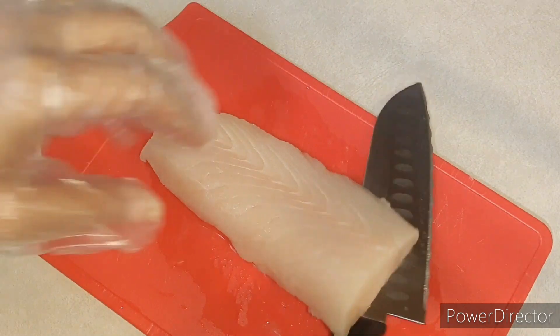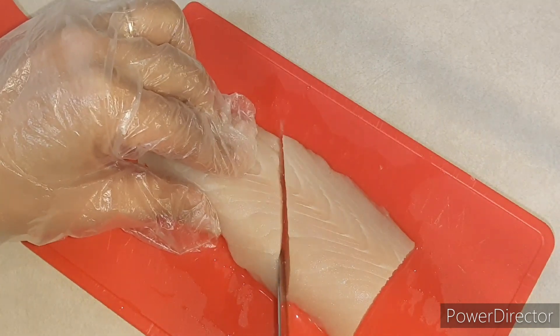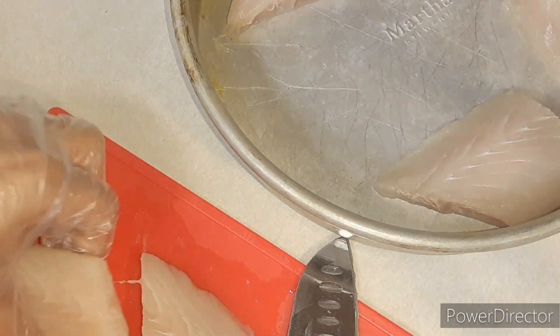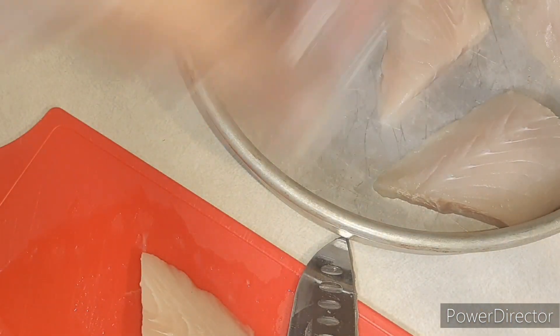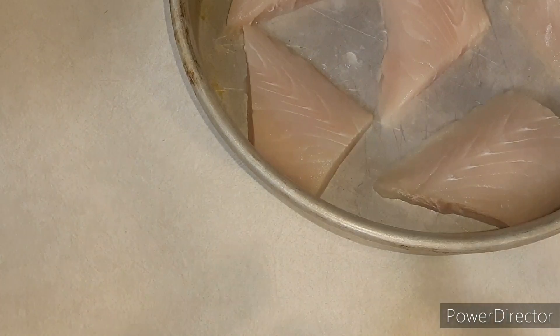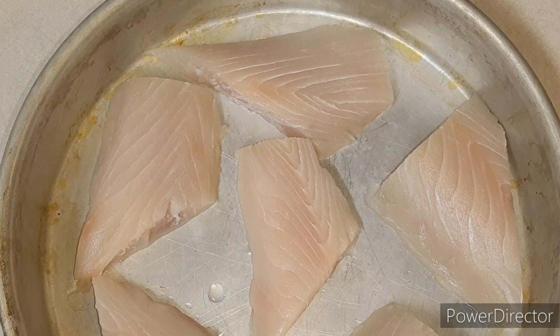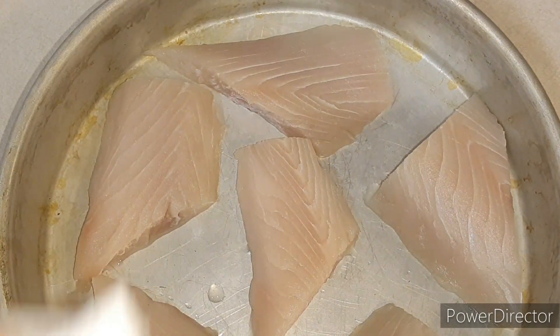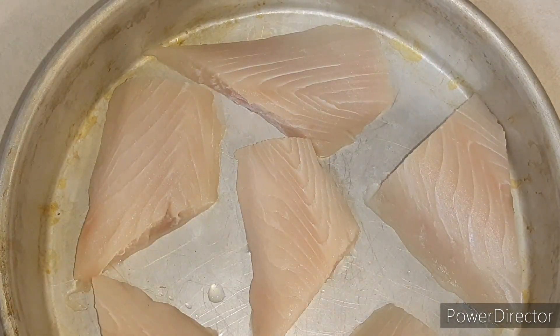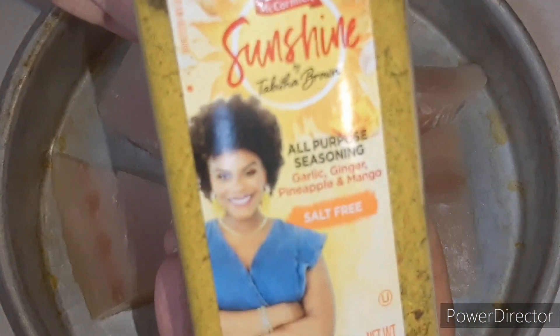What I've been doing is cutting them at an angle like this. You need to dry your fish on each side and then season. We've dried our fish, so we are going to start with our sunshine seasoning.